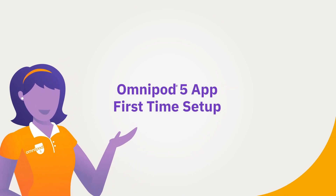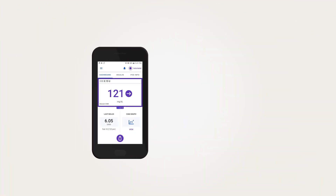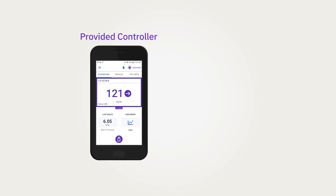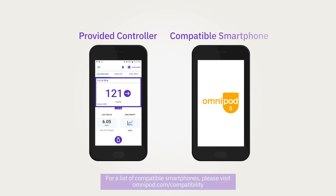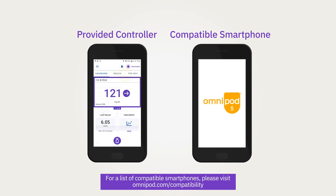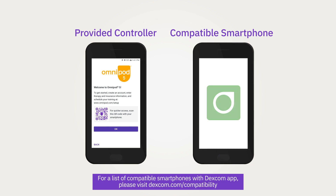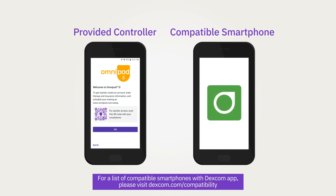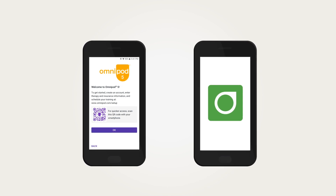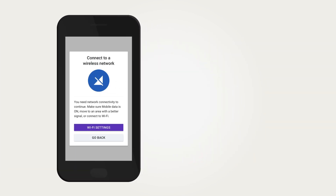Omnipod 5 app first time setup. With the Omnipod 5 system, there are two ways to use the Omnipod 5 app: on the provided controller or on a compatible smartphone. Depending on which you choose, your initial setup instructions and screens may vary slightly. With either method, you will need to download and use the Dexcom G6 app on your own personal smartphone. Use this course to guide you through first time setup, or refer to it later when you are ready.